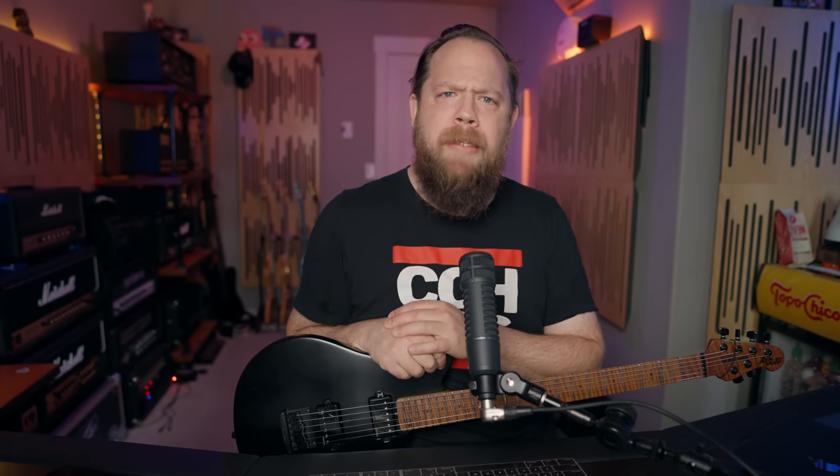Today on Riff's Beards in Gear, I react to the new Jason Richardson guitar amp sim from Mixwave.